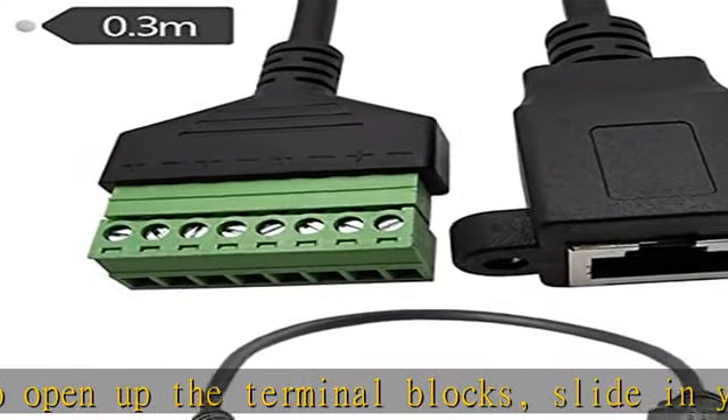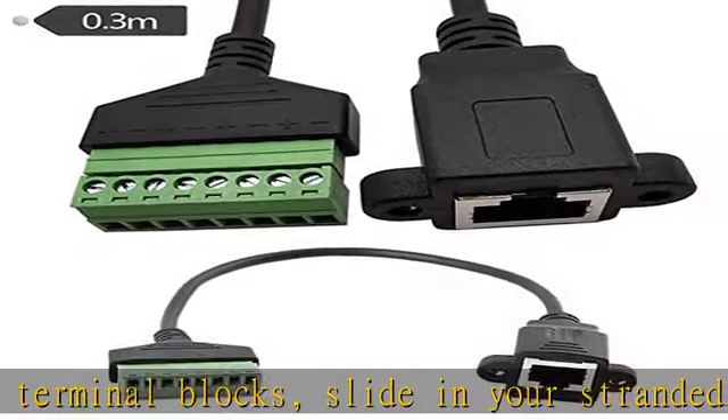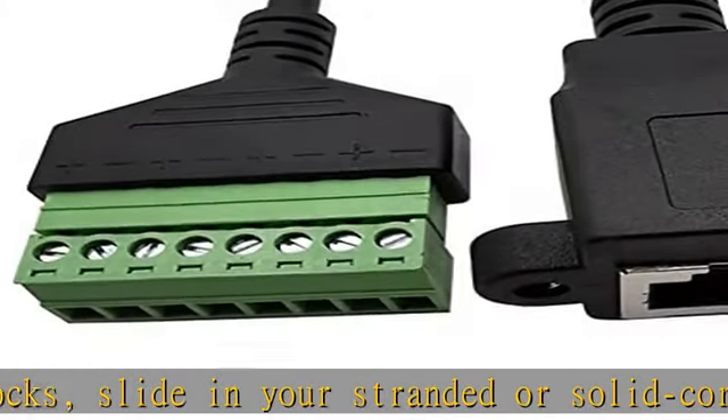Connector 1: RJ45 / 8P8C female interface. Connector 2: AB 8-pin screw terminal interface.